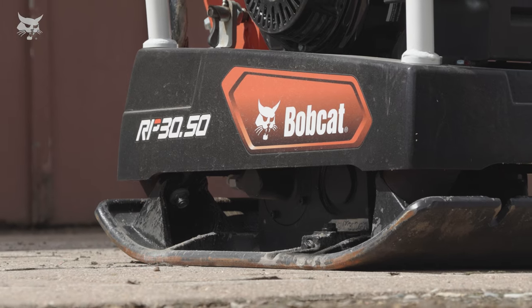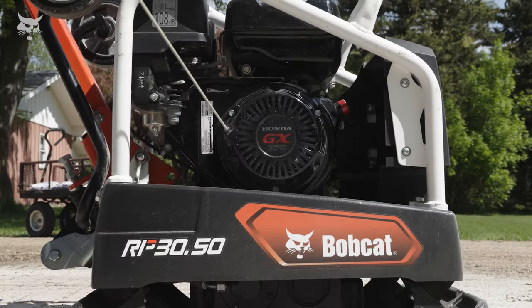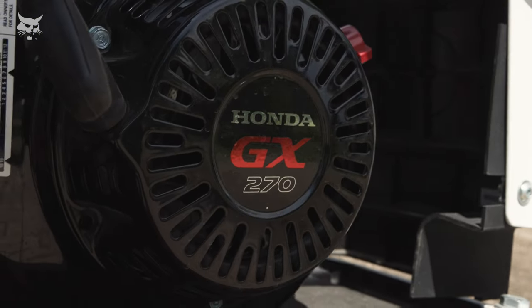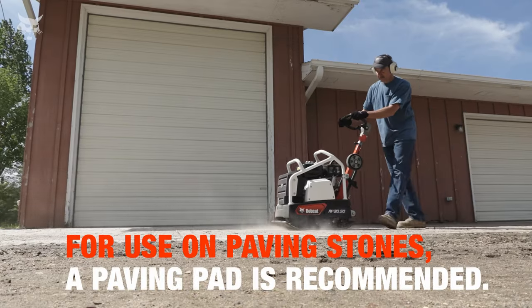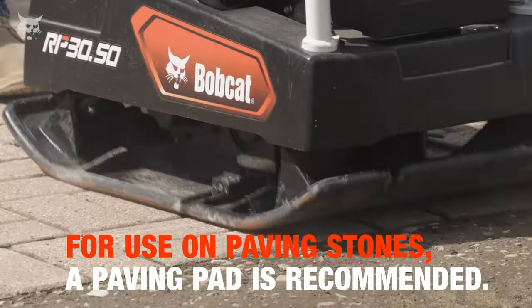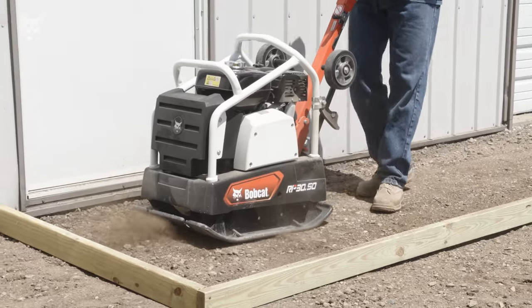The Bobcat reversible plate compactor is equipped with a durable and efficient Honda engine, known for reliable starts, maximum power, and fuel efficiency. Equipped with easy-to-use hydrostatic steering control, reversible plate compactors allow quick directional changes and precise compaction in tight spaces.